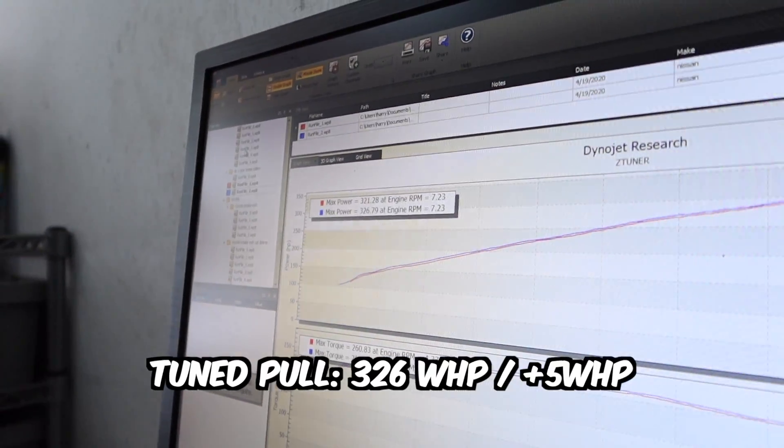What's your guess? 323. 326. All right, so just off installing the white pipe alone was about eight, nine horsepower. That's pretty good.